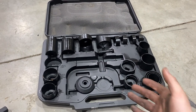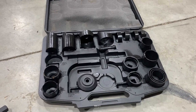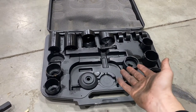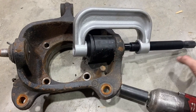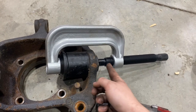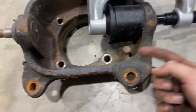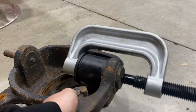We have a master ball joint press kit here — I'll link a cheap one and a more comprehensive one in the description. Pretty much you have a C-clamp style ball joint press kit. You're driving this rod into the receiver cup, the ball joint stud comes through, and that presses the ball joint out. Just put the impact gun on here and drive this ball joint out.